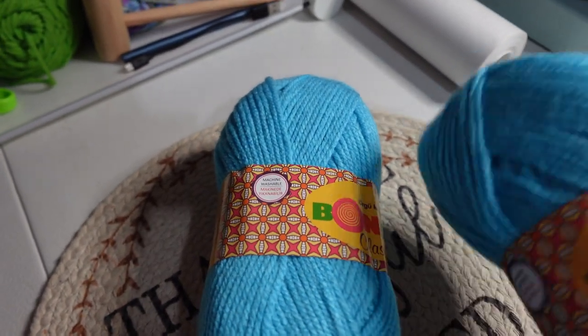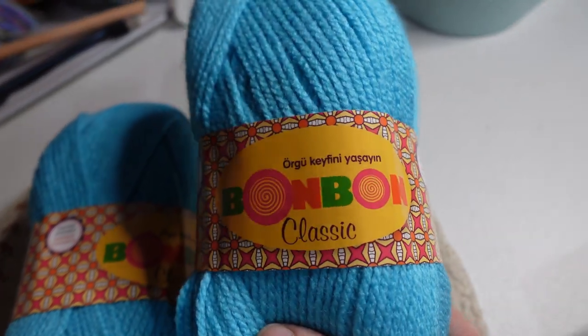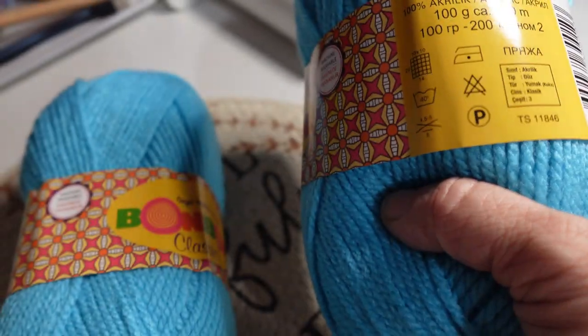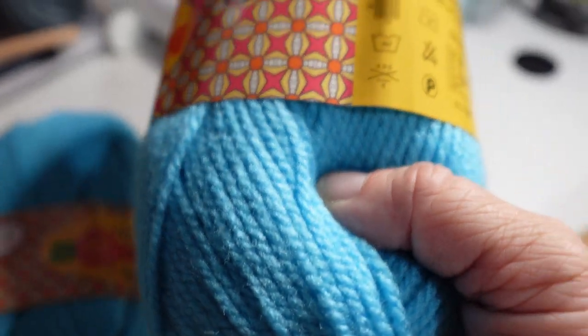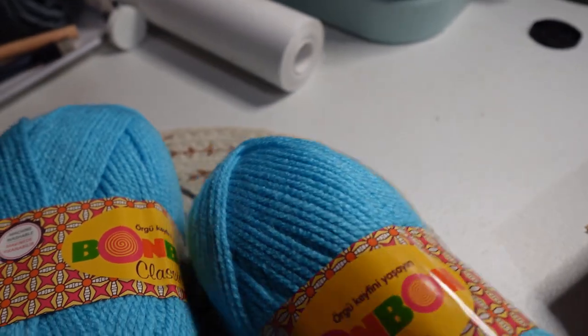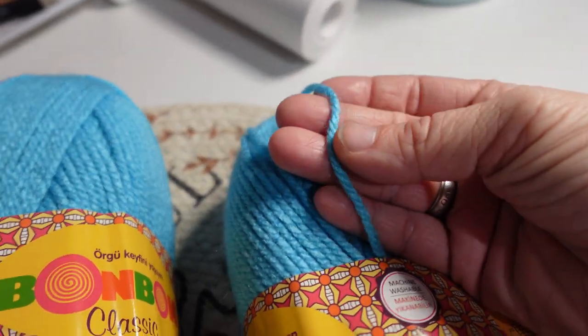I know it's a weird way of doing a mystery box, but I also got two of the Bonbon Classic in this blue color. I didn't even tell y'all what weight that was — sorry, my watch went off. It's not telling me a weight on the label, and I'm trying to find a hook recommendation but not seeing that either.